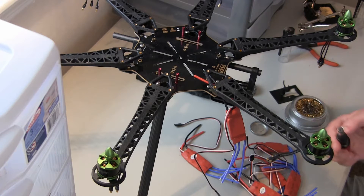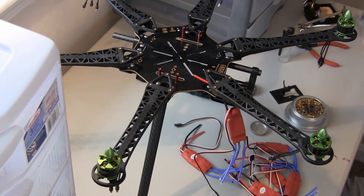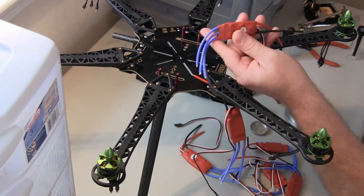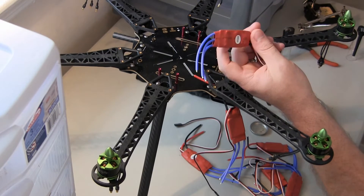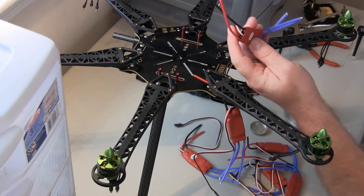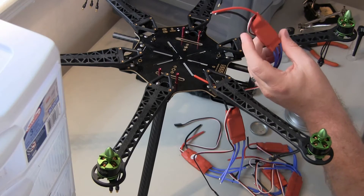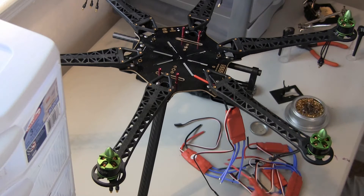I'm just going to heat up my gas soldering iron. These are the Andor 30 amp ESCs with the 5 volt BEC, 3 amp 5 volt. They're fairly compact. They came pre-tinned on both sides. They're fairly lightweight too. I've never used them before, but they are Simon K flashed, so we'll see how that goes.